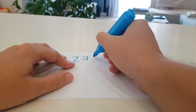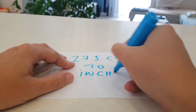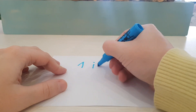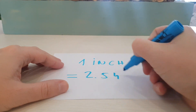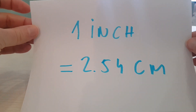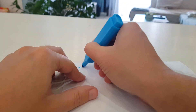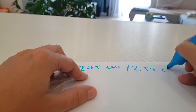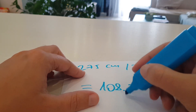In this video I will show you how to convert 275 cm to inches. Here is the formula: 1 inch equals 2.54 cm. We divide 275 cm by 2.54 cm and the result is 108.27 inches.